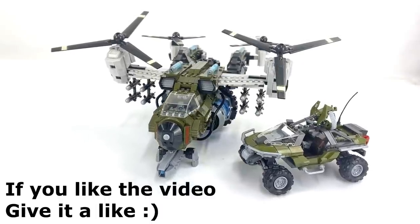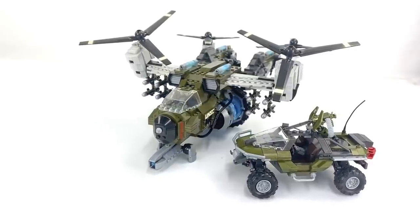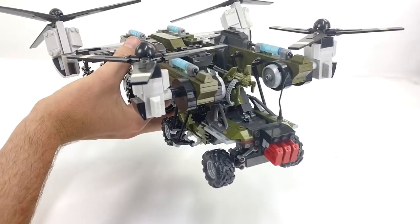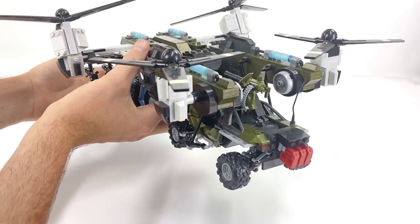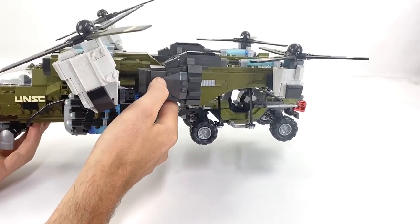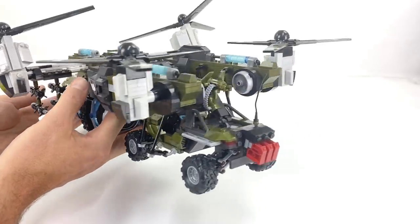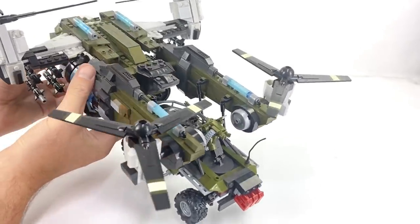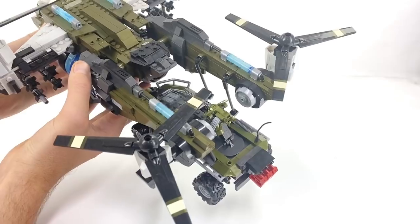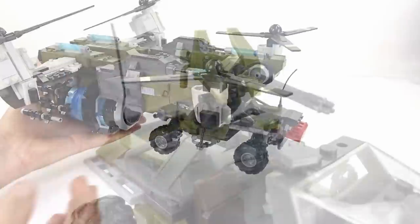If you're thinking what I'm thinking — is the Frostraven capable of carrying this hog? Well, here's your answer. It's certainly not designed to go on the Frostraven, but as you can see the Frostraven quite happily picks it up off those side steps with just two of its grab bars. These two vehicles really do complement each other being in the same color.